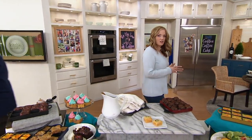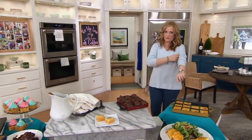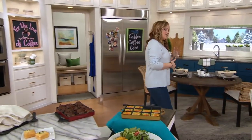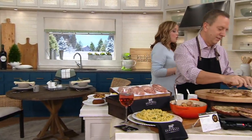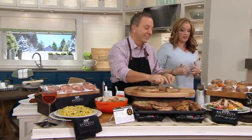Joe McAllister, I will see you shortly. We have a very big cookware set to discuss coming up very soon. I'm going to head on over because yesterday on In the Kitchen with Mary, we debuted our food of the month for February, and it was so incredibly popular that we actually made it.